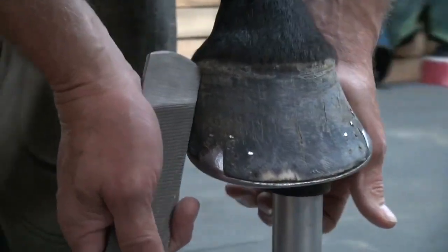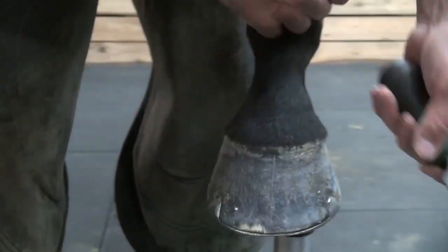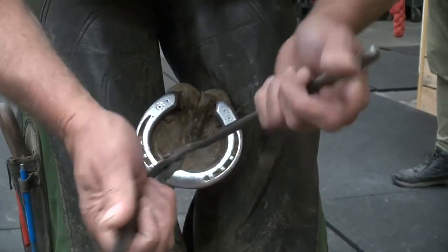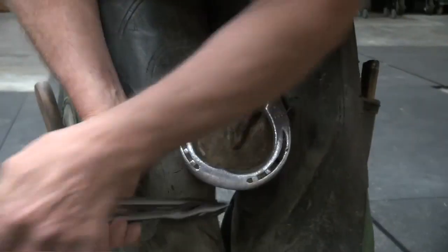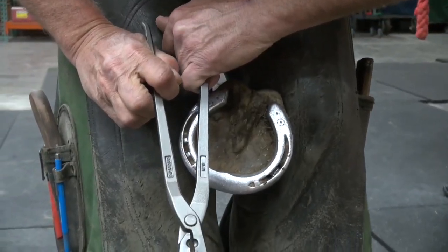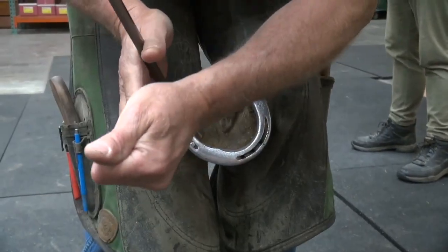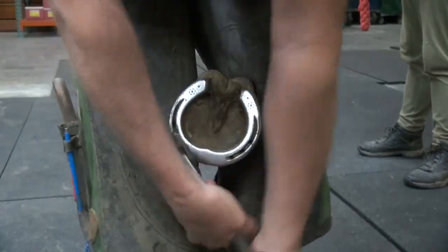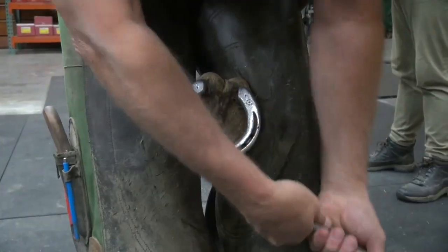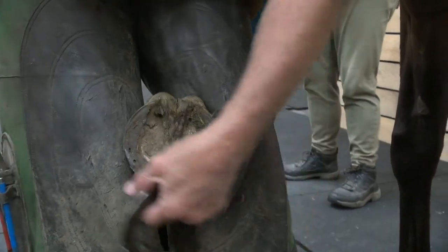She's pretty strong on the inside. I like to use crease nail pullers — these are some diamond crease nail pullers. This way doesn't distort my shoe or anything, and it's easier on the horse.